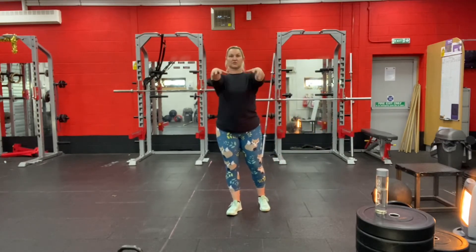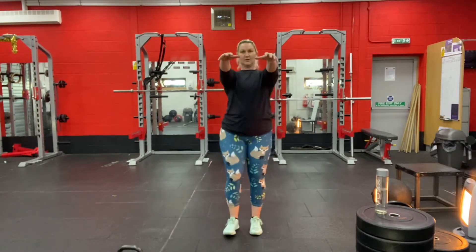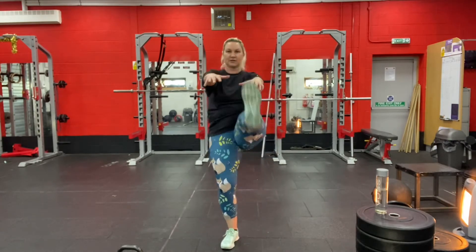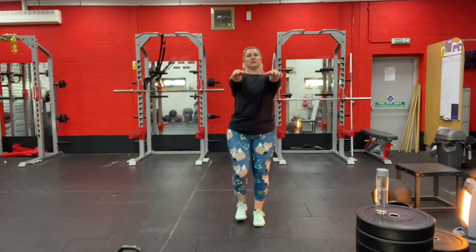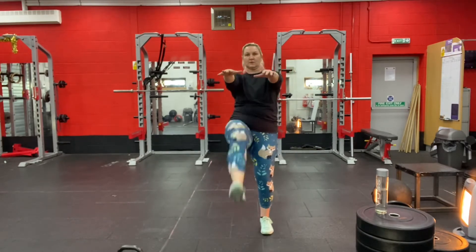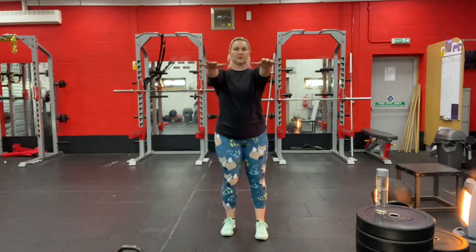Next you're going to do some zombie kicks. Stick your hands out in front of you and go ahead and do as many as you can. Don't rush them — just do a couple more.